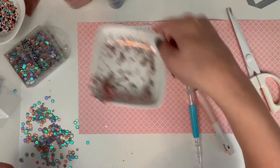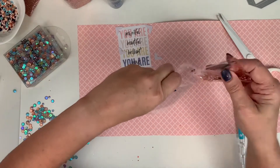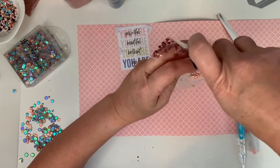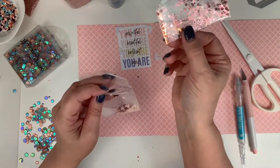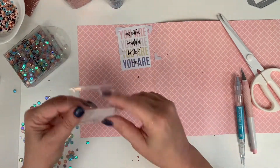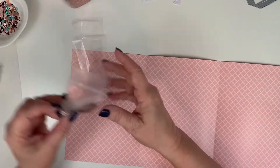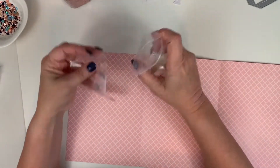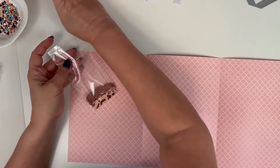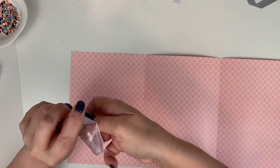I cut off the edge of that Coco Daisy packaging and poured everything into a fresh piece of packaging. That's your public service announcement — it was mostly the Recollections sequins that had the most static. Now you can see it just shakes nicely and nothing is sticking to the edge of the packet. Next I'm adding some Coco Daisy glitter from October 2019, which looks like fairy dust to me — that little bag just keeps on giving.